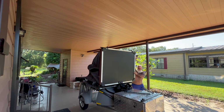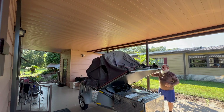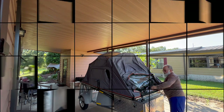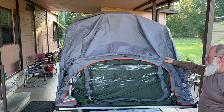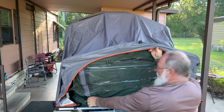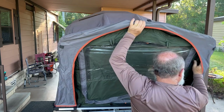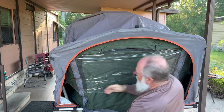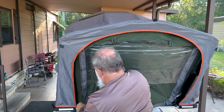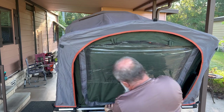That's the basic setup. It rests on your support over here, so the floor is solid. This comes out — there's little push pins in here.